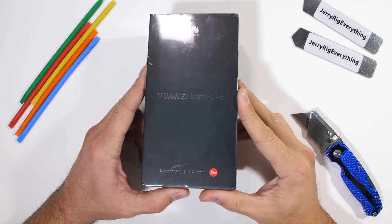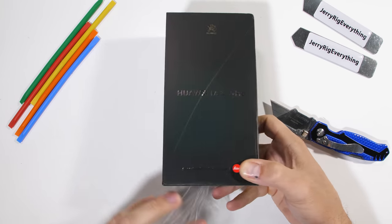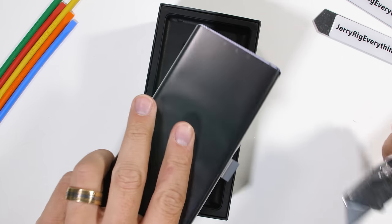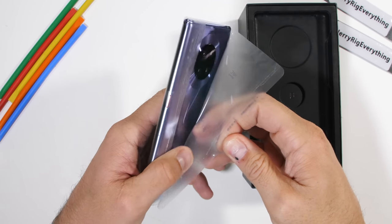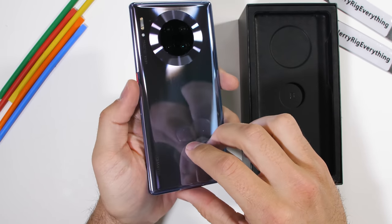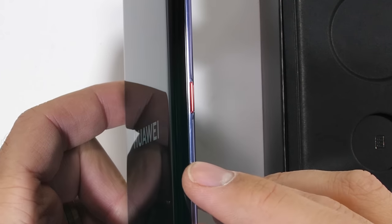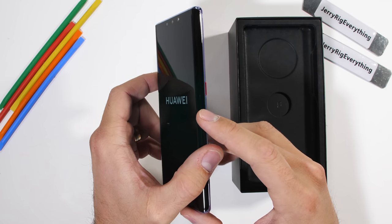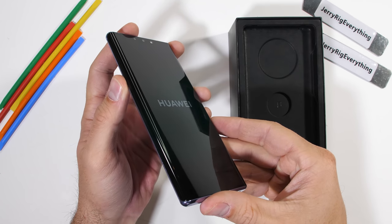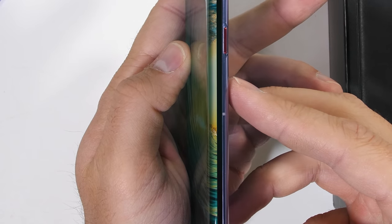It's time for the durability test of the banned Huawei Mate 30 Pro. There is currently a ban in place here in the United States that prevents US companies from doing business with Huawei. It's not illegal for civilians to have the phone of course, but Android phones that don't get updates or have the Google Play Store are not very appealing at the moment. Outside of the USA though, Huawei is still globally the number 2 smartphone manufacturer, right under Samsung and right above Apple at number 3. So it's still worth taking a look at.